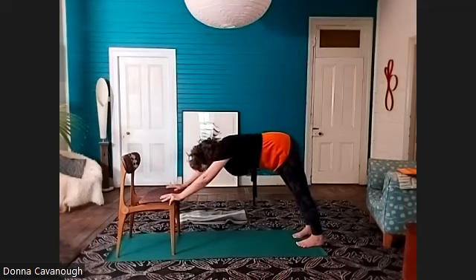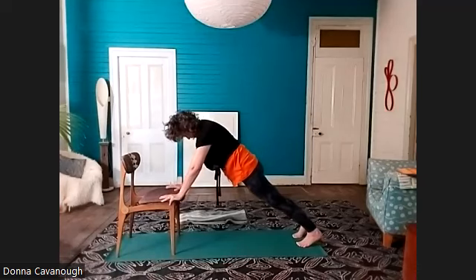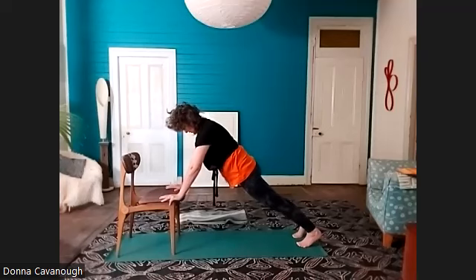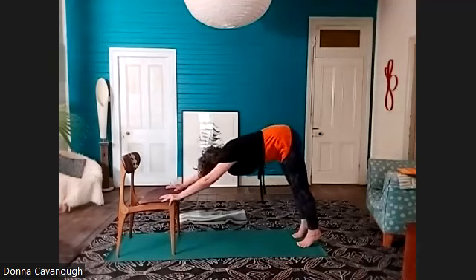Plank position — bring the shoulders forward, lengthen the front of the thighs so the tailbone feels like it's reaching towards the back heels. Feel the front core of the body lifting. Check your elbows — a little bit bent. Feel the breath and the strength of your arms, the ease of your neck. Press back to downward facing dog pose.